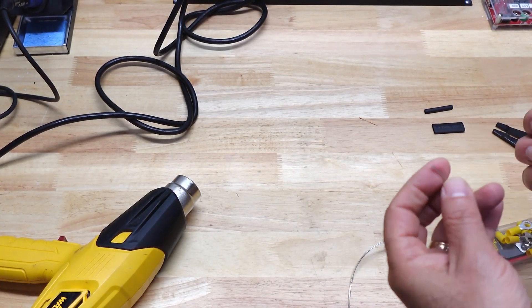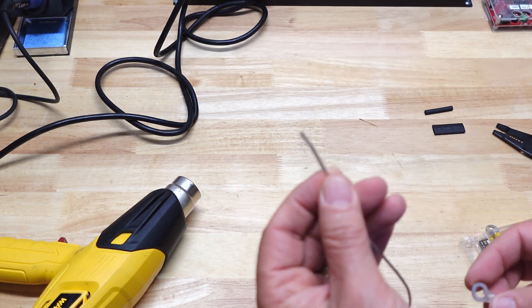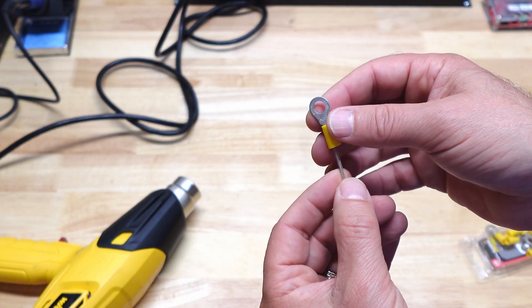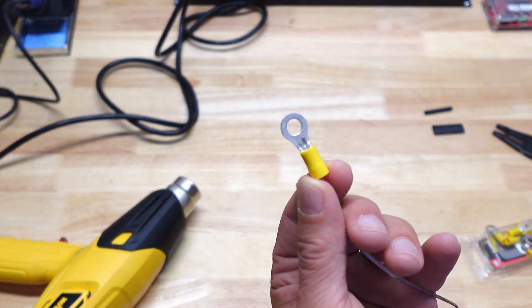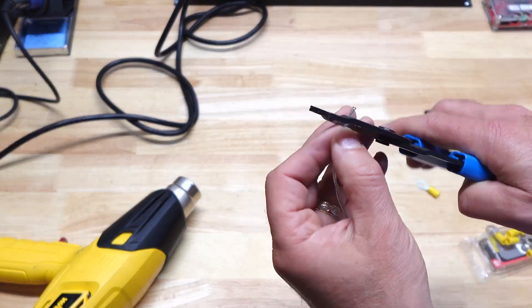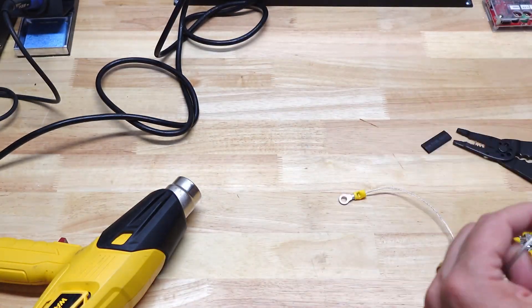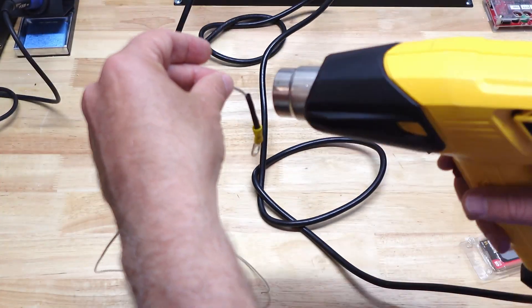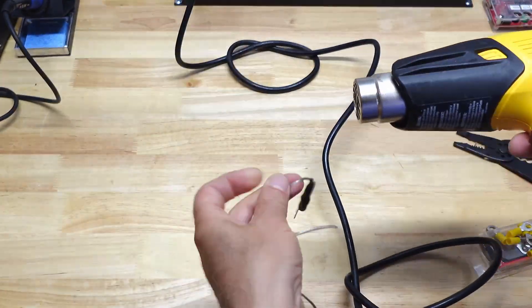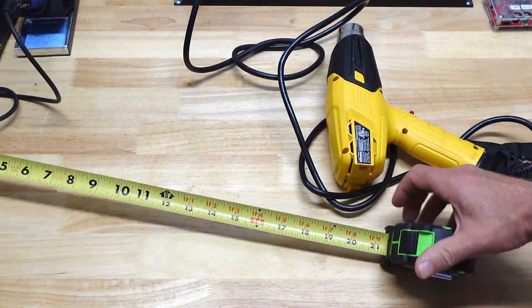We're in the workshop. What we're going to do for this really simple little project is I took some speaker wire. There's a ring terminal. I'm going to crimp it. I'm going to put some heat shrink just to make it a little more durable and we'll see what happens with the transceiver. I crimped it, used some heat shrink to make it a little more durable — and there you go. Ready to go.